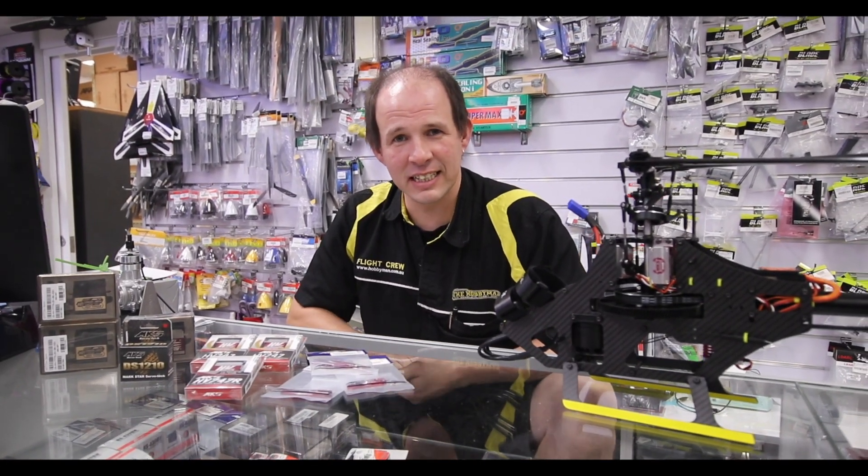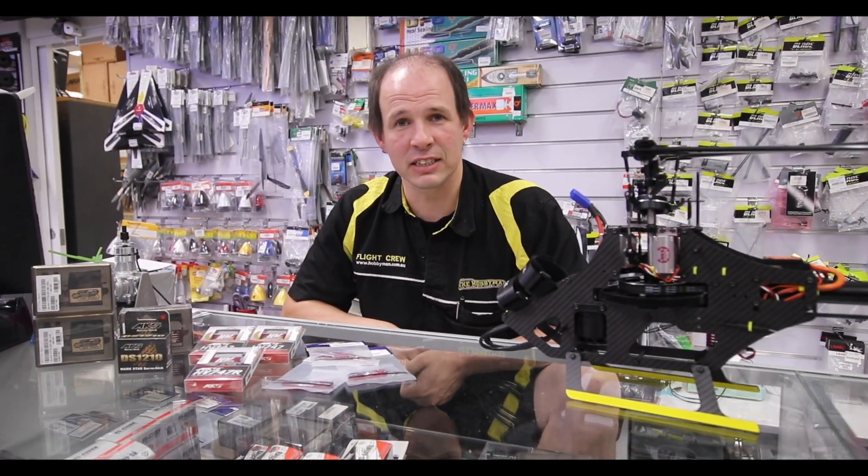Hi, I'm Adam from The Hobby Man. Today we're going to talk about the MKS range that we have here in store.